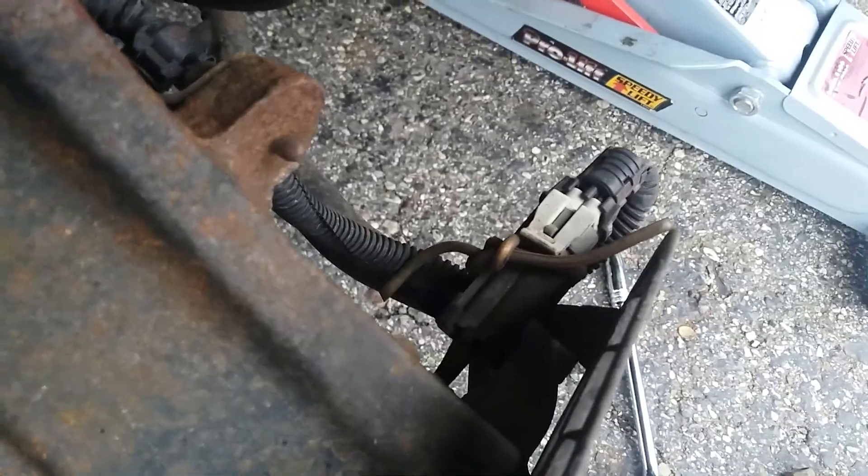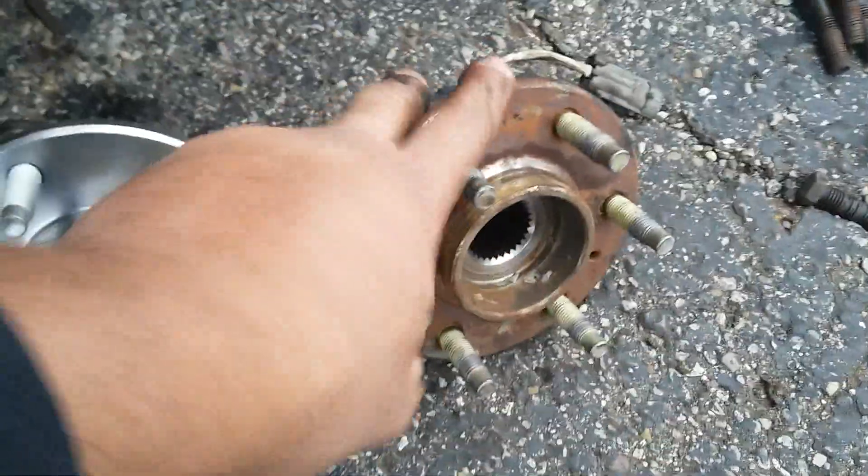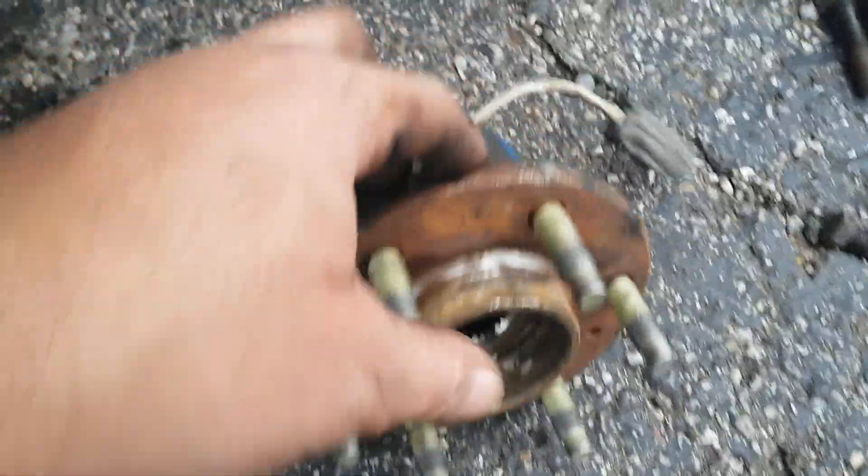Now we're gonna go ahead and unplug the ABS sensor and put the new one in. Alright, we already got it out — the wheel bearing. This is the old one, this is the new one.